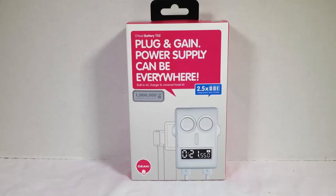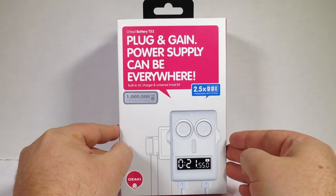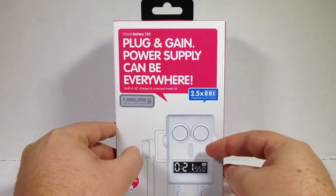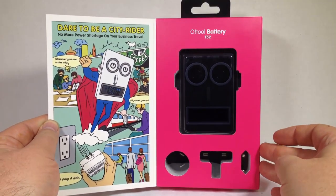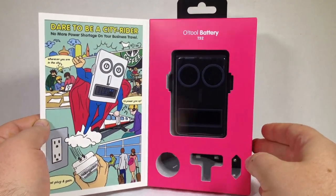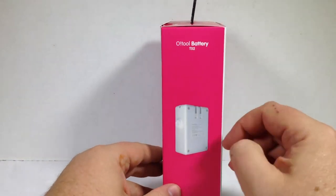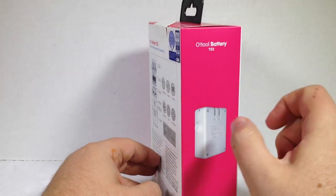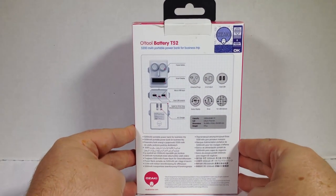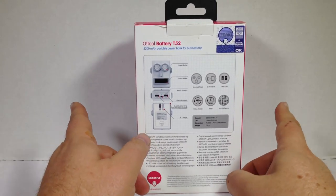Let's check out the O-Tool Battery T52 from Ozakiverse. This gives you up to two and a half times the charge that you can utilize. You can see here it looks kind of like a robot in the way that it's built. I think you get this in a couple different colors from Ozaki — they're usually really good about that. It's got some of the international plugs here. What's really cool about it is it actually has the plug built into the back, so that makes it very easy for travel. I love these with the plugs in the back because I don't have to take cords with me — I can just plug it in anywhere I go.